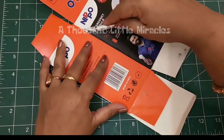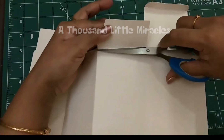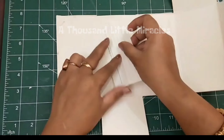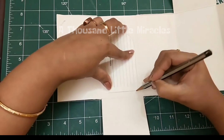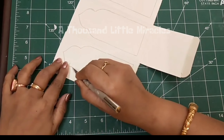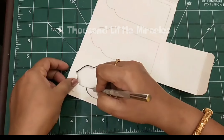First open all the joints and mark all the lines from where we have to cut. Cut your jharokha shape from all the joints.